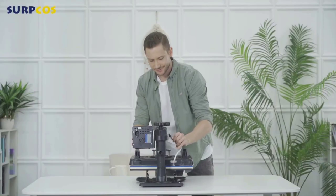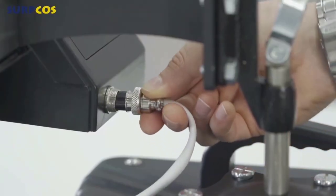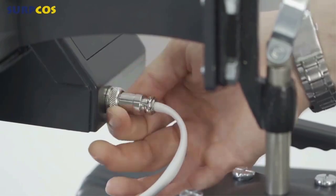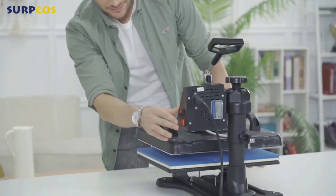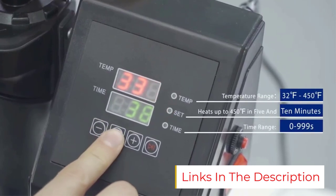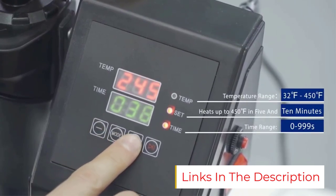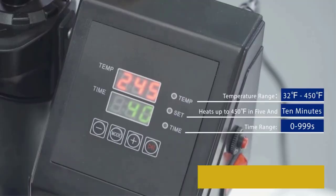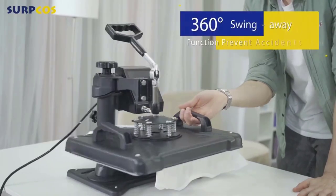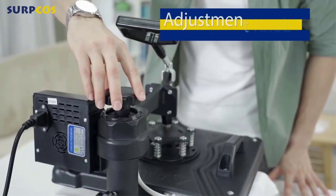Number three: the Serpcos heat press machine. Serpcos is one of the brands known for high-quality heat press machines and is also a popular choice among existing users. Our third pick is the Serpcos heat press machine, specifically designed for applications like t-shirt printing.